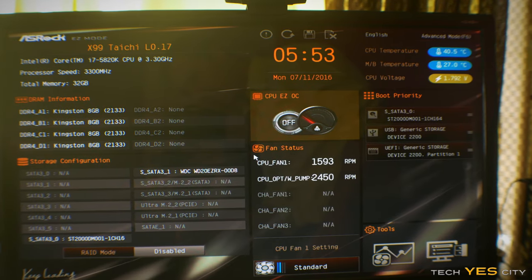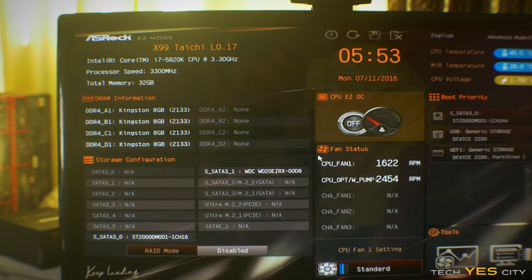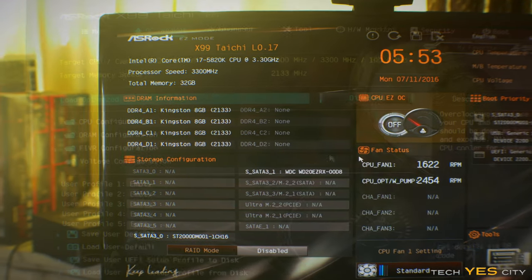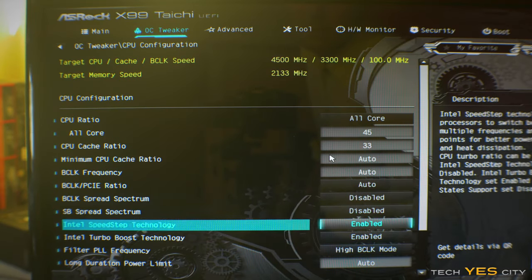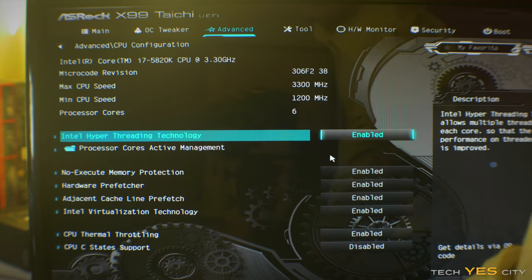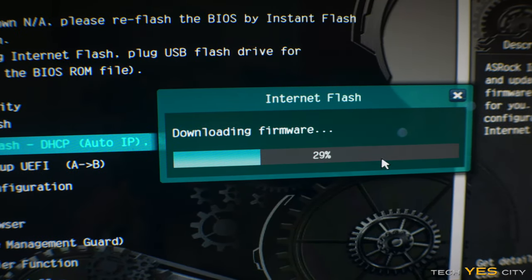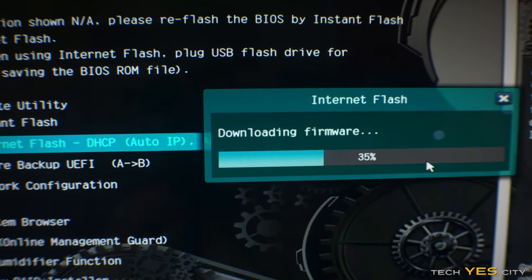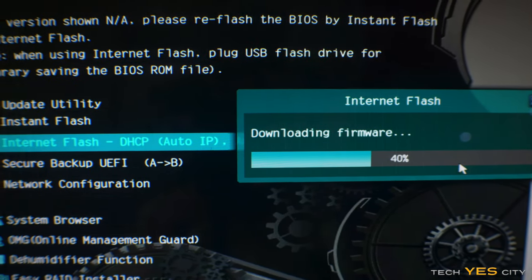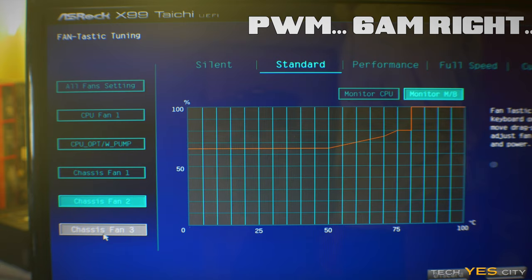Let's look at what I like and don't like about the Taichi. ASRock brought that clockwork theme into the BIOS, and they have a simple setup for newcomers to overclocking — all your settings on one page. Hitting F6 switches to advanced mode where you can tweak voltages, change overclocks, and adjust the PCIe to BCLK ratio. You can even update the BIOS itself within the BIOS via an internet connection — it'll download the firmware and do the rest. There's also a fantastic fan tuner to adjust speeds on all connected PWM fans.